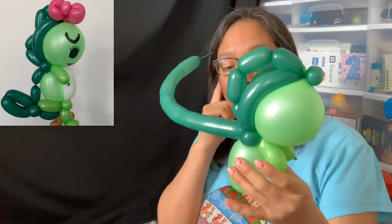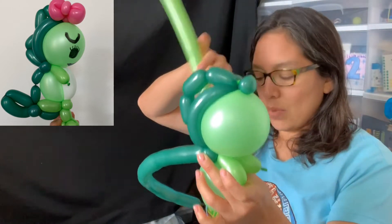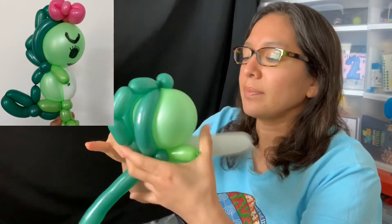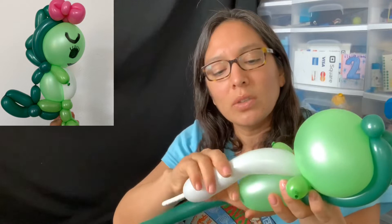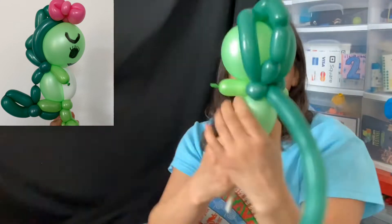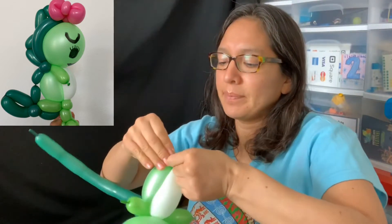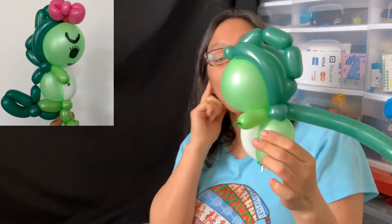Now attach an extra white balloon scrap to the neck. You won't need much — just a three-finger bubble, very soft — then take it all the way through to the nozzle of the 5-inch round green balloon. Tie it off and you don't need any more of the white.